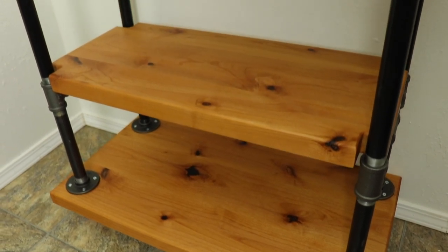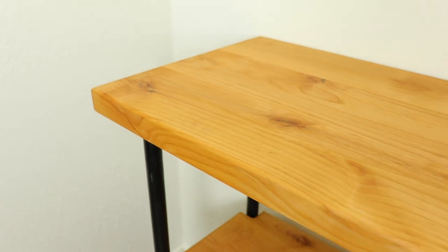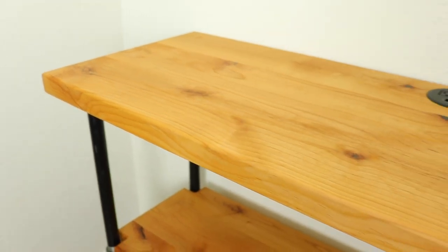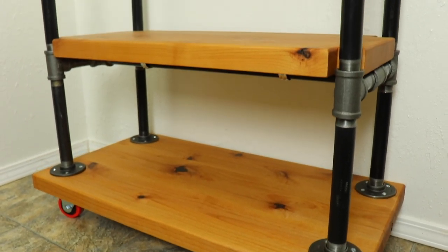With that, the cart was finished. Don't forget, if you want to build one of these yourself I have plans available in the description below. I always appreciate you guys watching and your support — for more projects check out that video up in the corner. Thanks again and I'll see you guys on the next one.